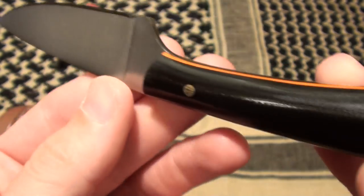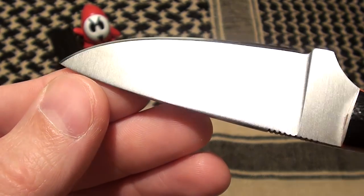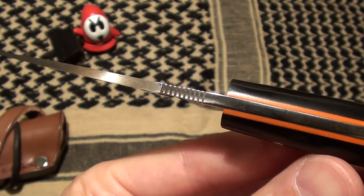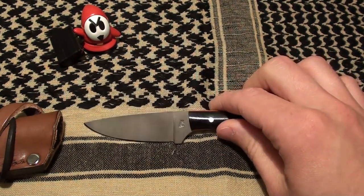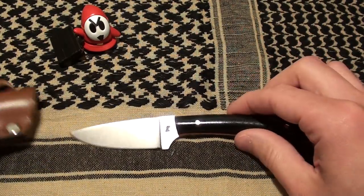Just a slick, slick looking little knife. You can see the jimping on the back. I think that's a slick looking little knife there.